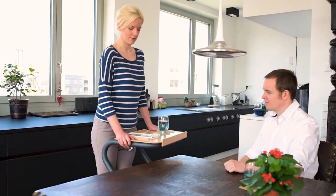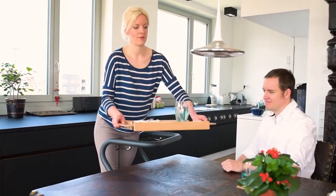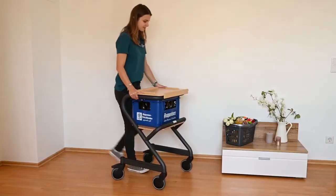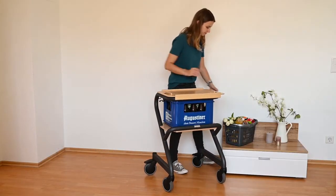Due to the special design of the Indoor Relator, the table top can be driven over. This way you can stand closer to the table and easily unload the tray. You can also use the Page as a transport trolley.